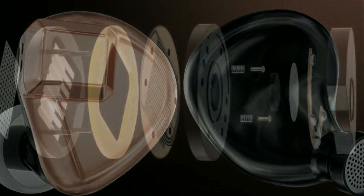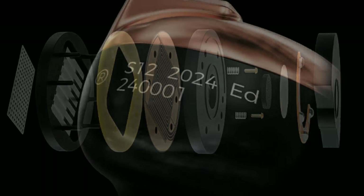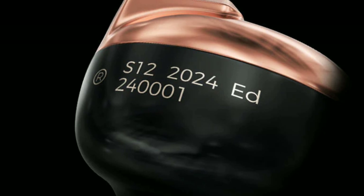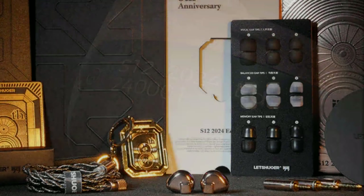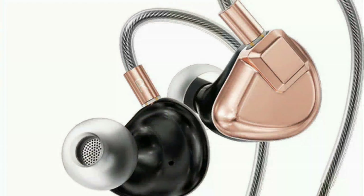The original S12 had issues with bass, and they're stating that they've corrected some of that issue with this new 2024 model.